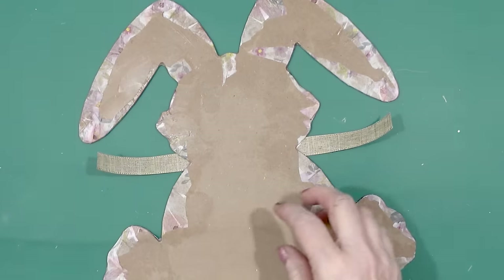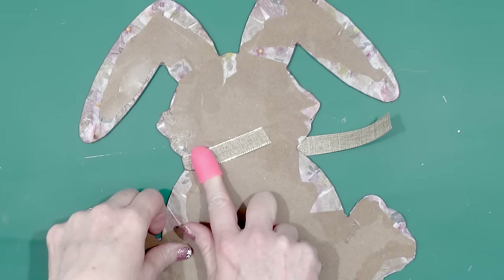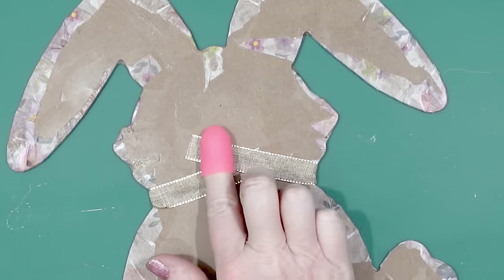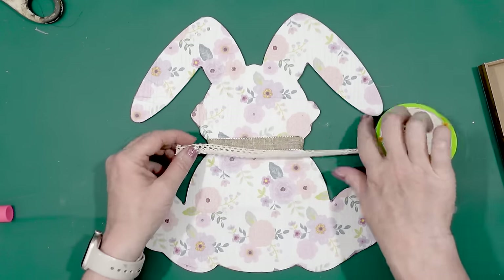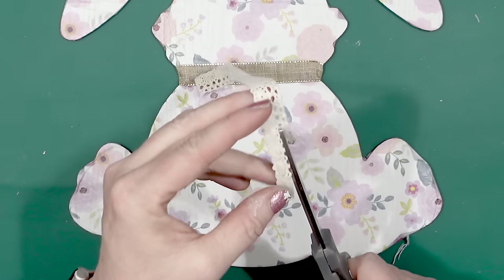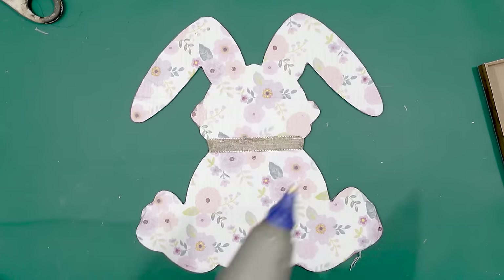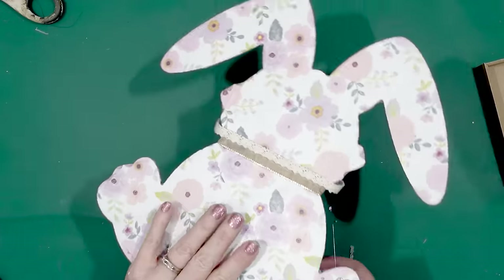I flipped it over and secured each side to the back. I have that little finger protector over my finger — you can find these at the Dollar Tree too. I wanted the rabbit to have a little bit of something extra on that burlap ribbon, so I took some of the lace crochet style ribbon from the Dollar Tree and cut it in half. Then I just applied some glue to the ribbon and put the crocheted ribbon over top of it, and again secured it on the back of the wood cutout.